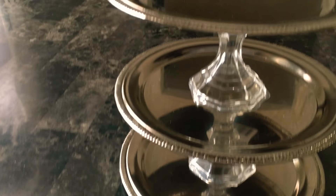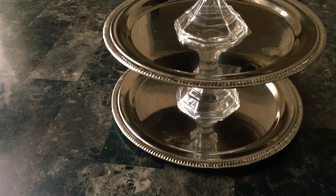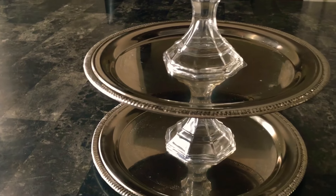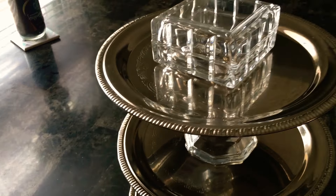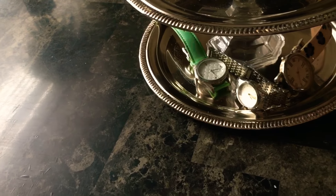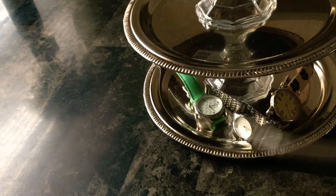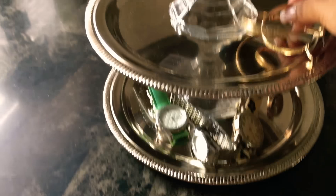This will take between 12 to 24 hours to actually set and dry. Here I'm just going to place my small jewelry holder that I had before — which has my rings in it — on top, and on the bottom plate I'm going to place my watches because they're a little heavier. In the middle I'm going to put my earrings.